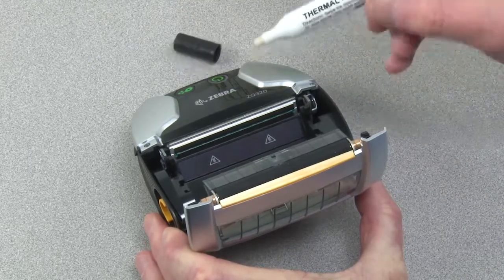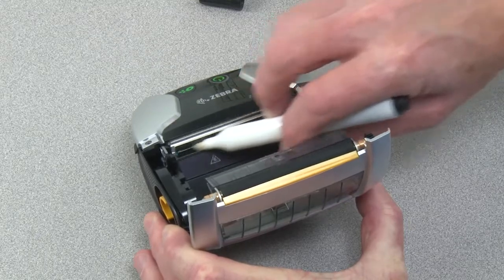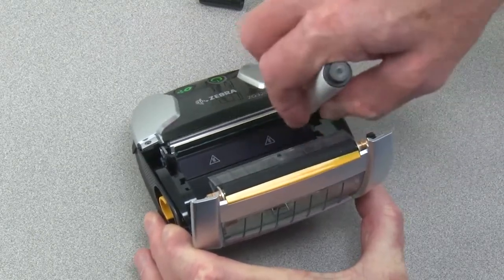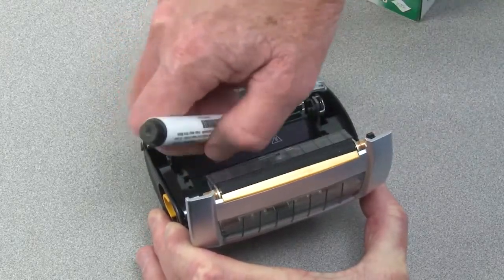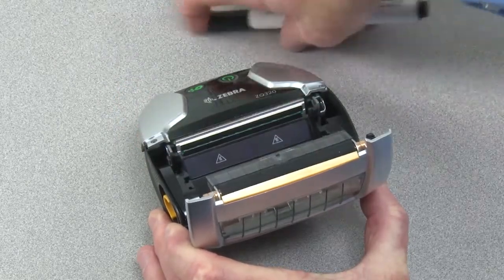Clean the printhead by rubbing the head cleaning pin tip on the dark area with a center to side motion. Allow the printhead to completely dry before loading media and closing the media door.